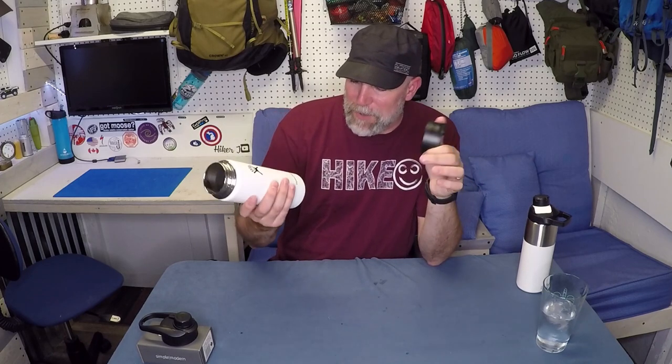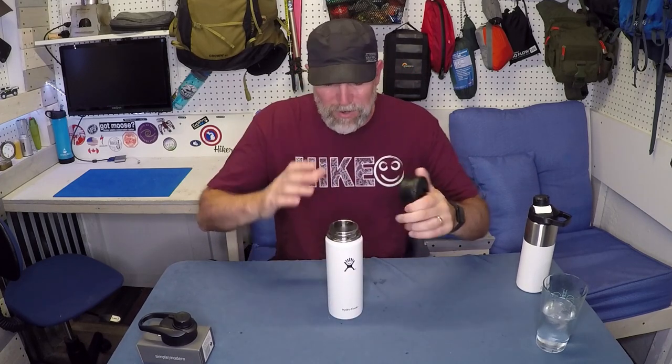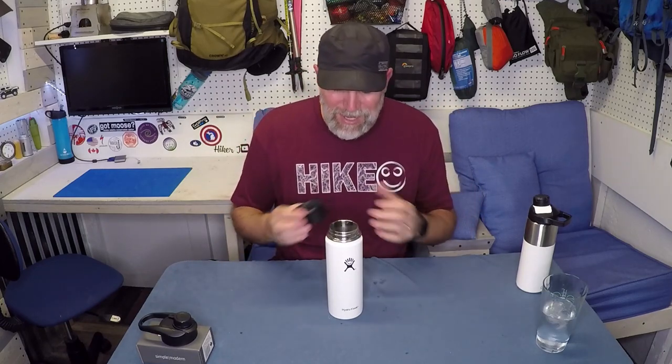So these are great. A lot of people have them. There's wide mouth and small mouth, but I'm definitely going to be talking about the wide mouth when I talk about the leak proof. So the real part of this video is talking about the lid and finding a lid that won't leak.